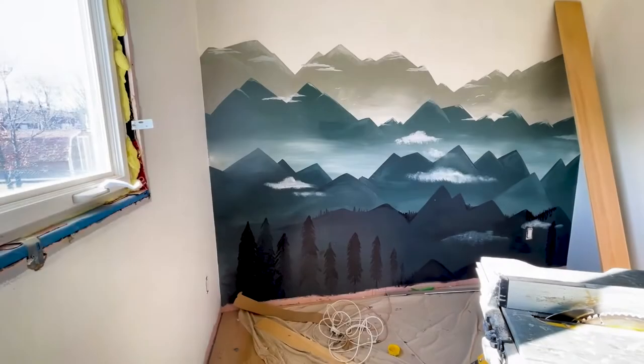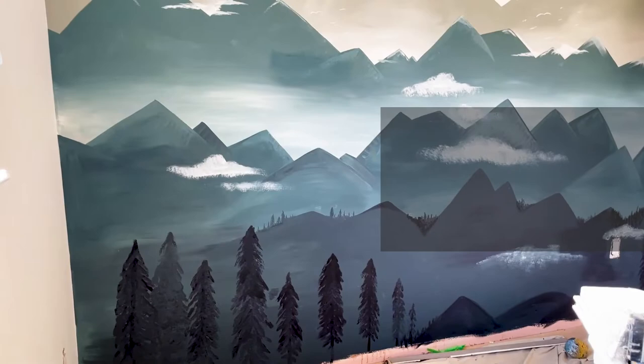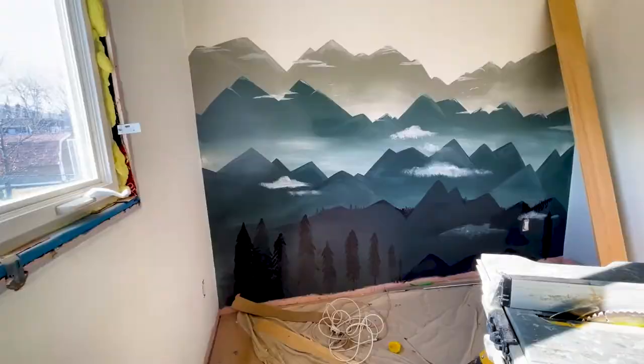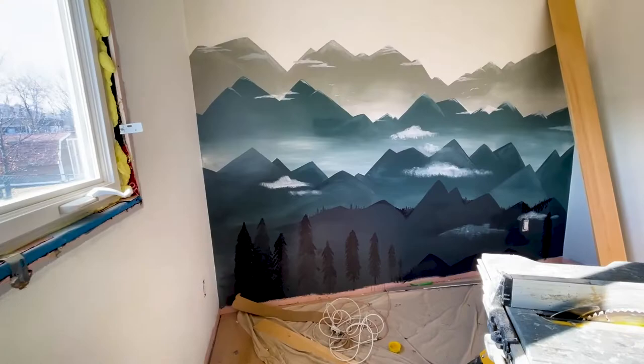Today I'm going to walk you through the steps on how to paint a mountain mural. For a mural like this, I just used two colors — the top one and the bottom one — and I mixed them as I go. You can use a ton of different colors if you want to, but I'm just showing you that you don't need so many to make this project complete.